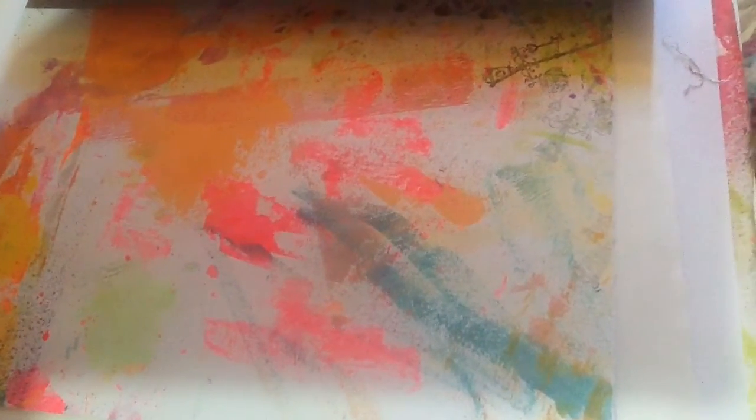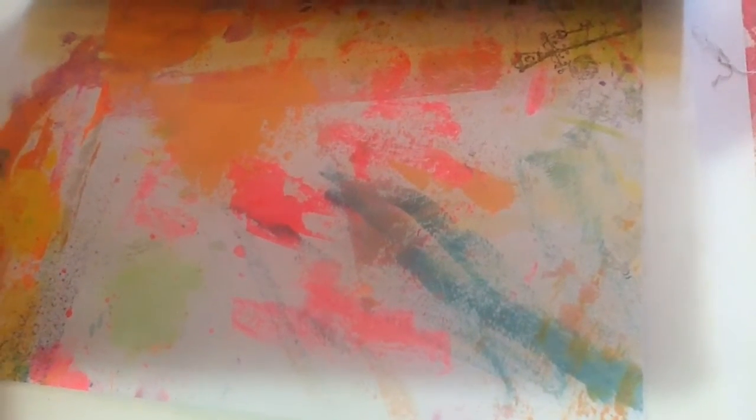Hi there, I'm Trills from Trills Patch and this is my first video. I thought you might like to see what I've been doing.